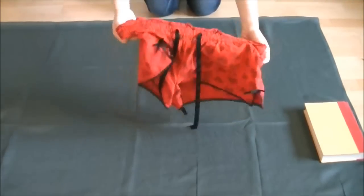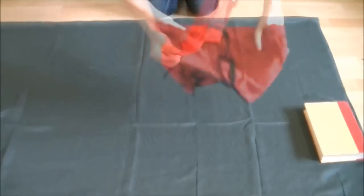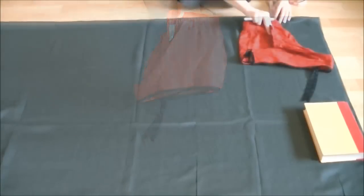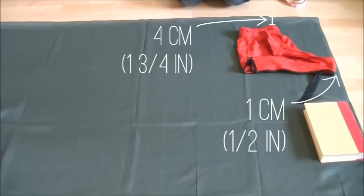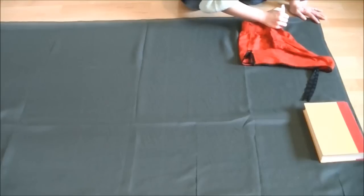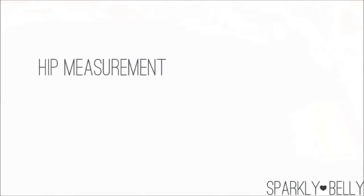Take your pants, turn them inside out, and put one leg inside the other. Line up the pants at the seam. From the fold, measure 4 centimeters or 1 and three-quarters of an inch and place the back side of your pants like this. Make sure to give 1 centimeter or half an inch seam allowance from the raw edge, then trace at 1 centimeter or half an inch away from the pants for seam allowance.